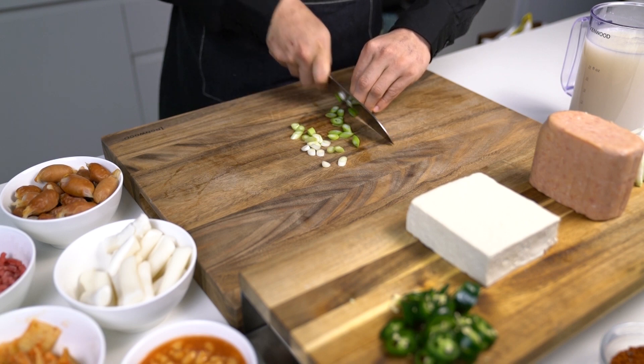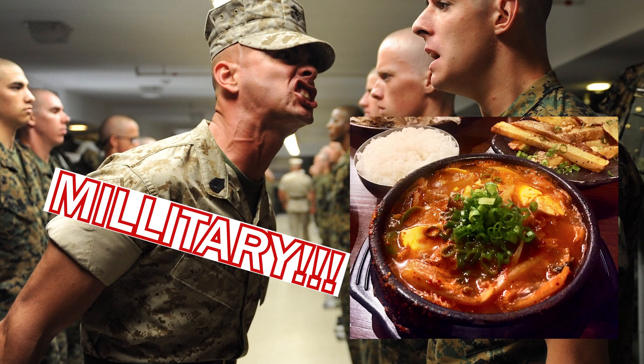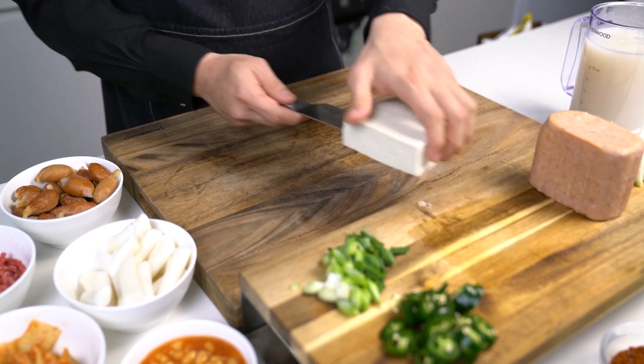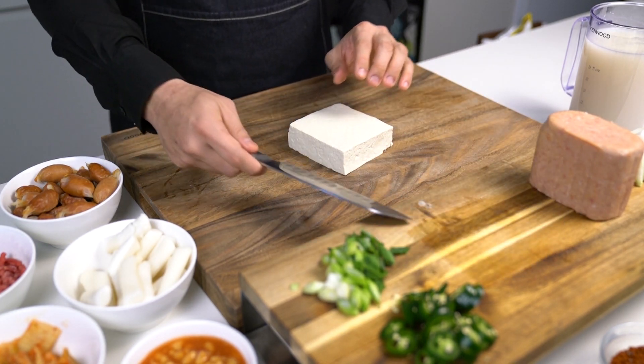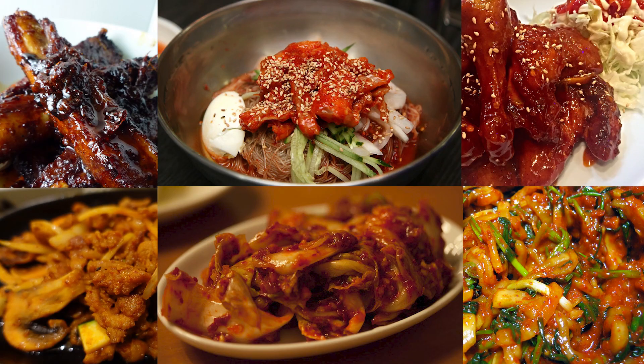Military soup may sound like hardcore Korean spicy food because of its name and its color. But I can assure you that this dish is very common and is also one of the most popular dishes in Korea. I know I'm not helping my case here when I say Koreans love this, but I promise this soup isn't spicy at all.